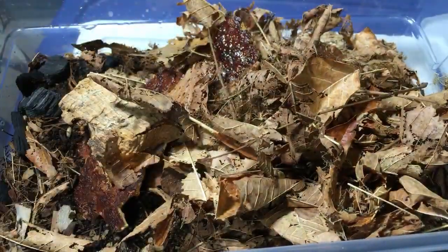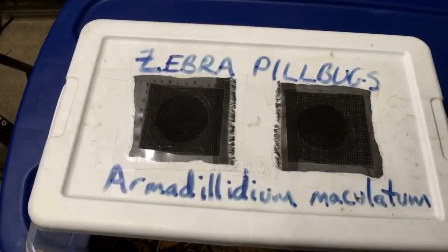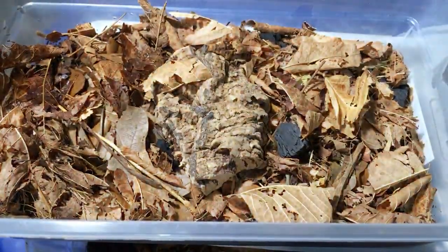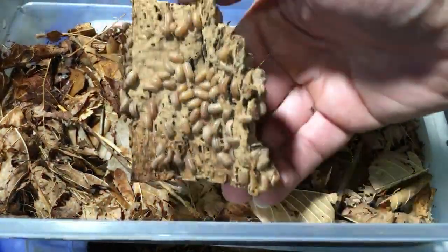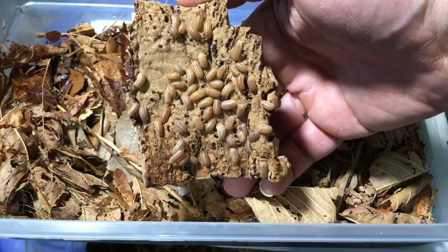I'm going to put this one away and let's look at another species. It's always fun to check on the peaches — see how they're doing. This is always fun because there's usually a ton of them right under here. The peaches are doing really well.